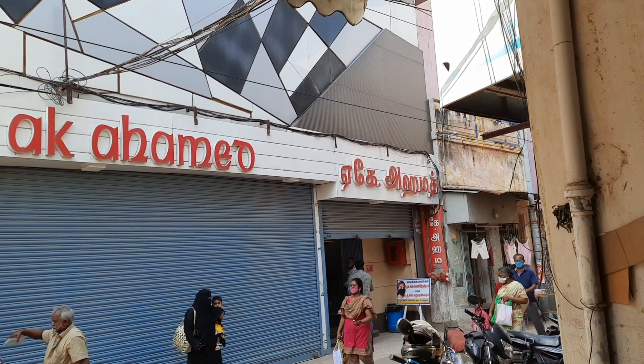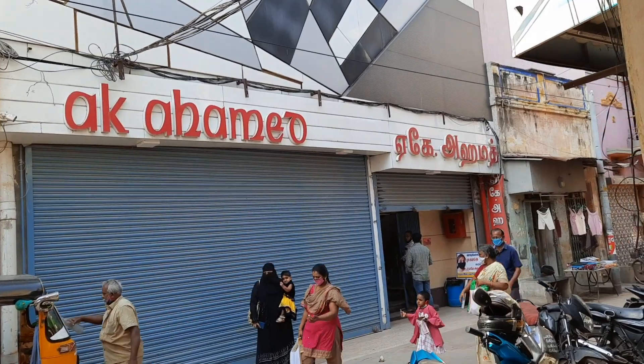Hi friends, welcome to my channel. This is Tamil Kitchen. We are going to check out E.K. Ahmed's store.